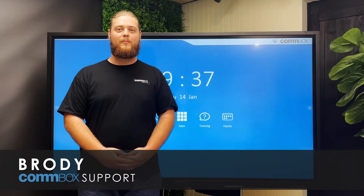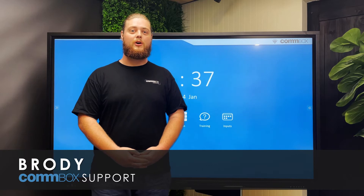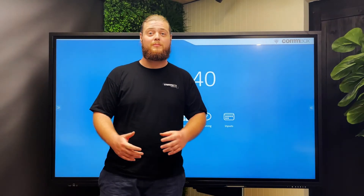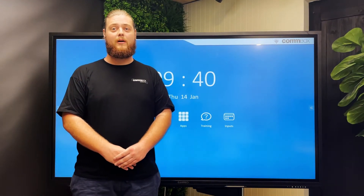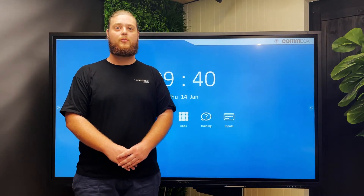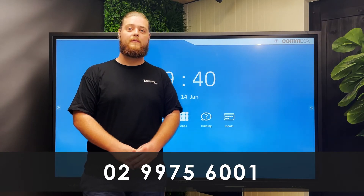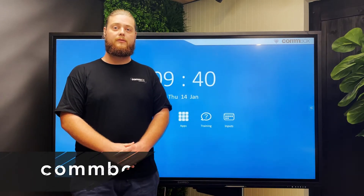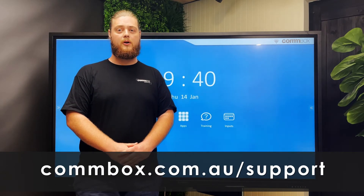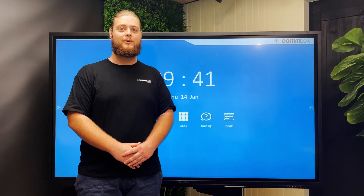Hi, I'm Brodie, a member of the Combox Australian-based support team, and in this video I'm going to run through some basic troubleshooting. Combox products are designed to work out of the box. However, if you are having an issue and these steps have not helped to resolve it, the Combox support team is here to help. Simply call 02 9975 6001, or log a ticket through our online portal at combox.com.au/support. A member of our friendly support team will be happy to assist.